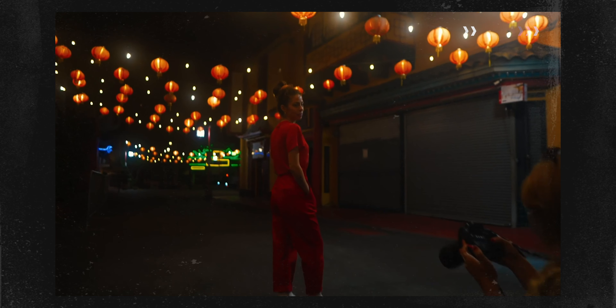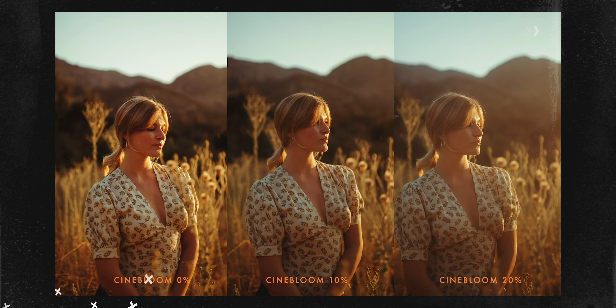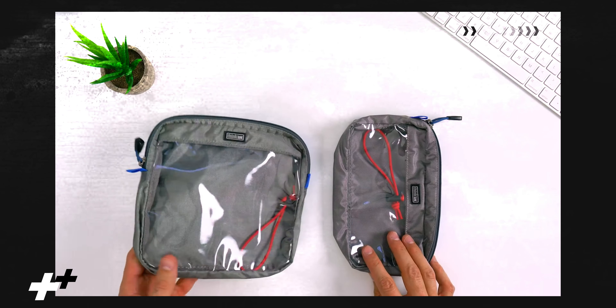First on the list is this — the Aputure MC. This is my favorite little light ever. It's magnetic, it's fully RGB, it's not super expensive, and it is so convenient. Not to mention that it is pretty affordable.